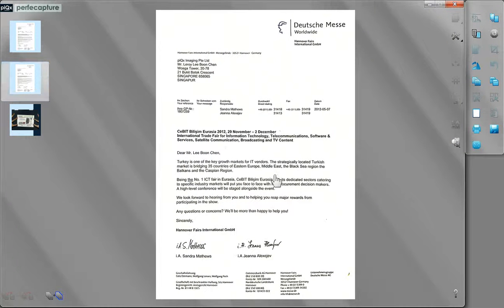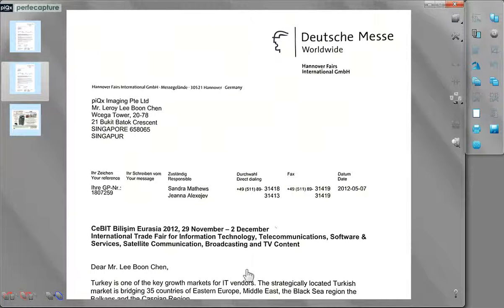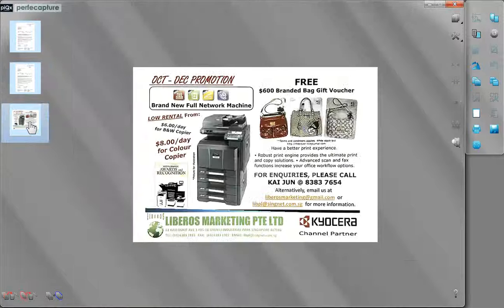Be sure to watch part two of this segment on scanning staple documents, folded receipts and business cards.